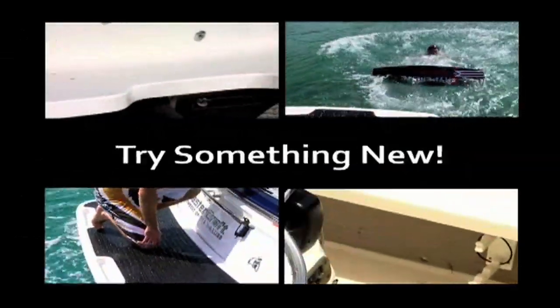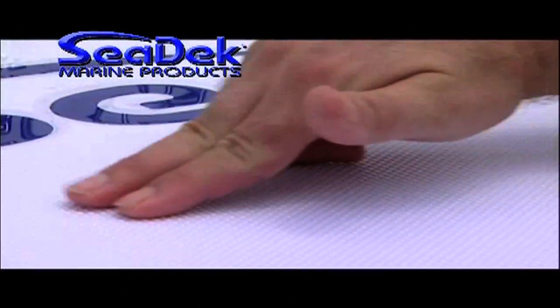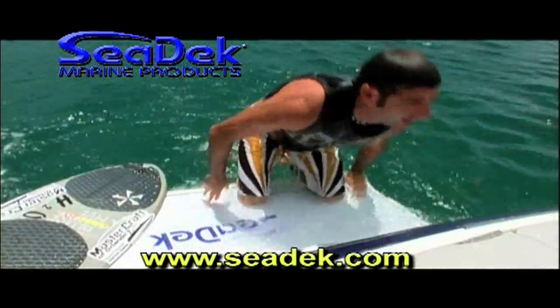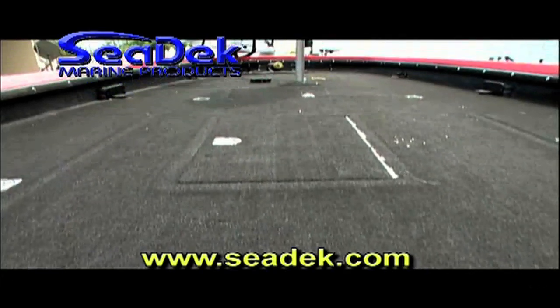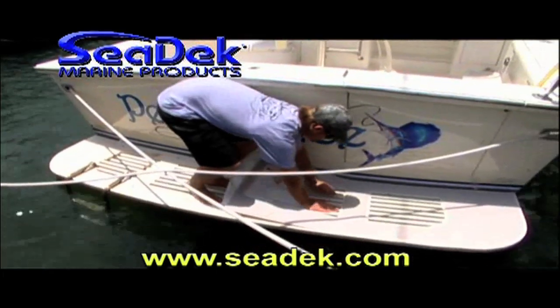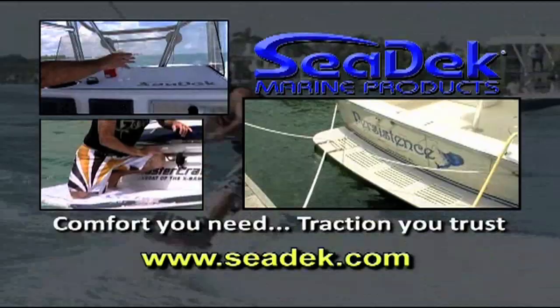Traditional non-skids can be hard, slippery, or brittle. Need a solution? Stick it with SeaDeck, the comfortable EVA foam alternative with easy peel-and-stick application. If you have a boat and you have a need for SeaDeck — the wetter it gets, the better it grips. SeaDeck is your answer for replacing smelly, worn carpet. It also covers unsightly spider cracks, dings, stains, and all other gel coat imperfections, making your boat look like new. SeaDeck: comfort you need, traction you trust.